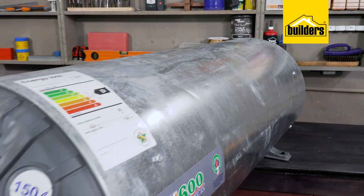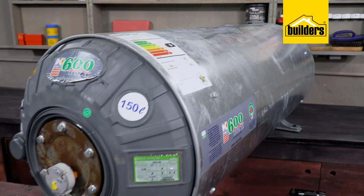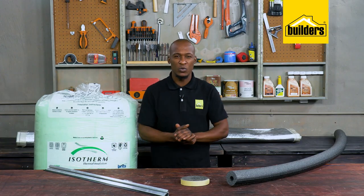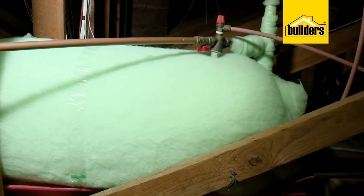Cold temperatures mean that your geyser needs to work extra hard. Because your geyser uses a thermostat to either turn on or off, it monitors the temperature of the water inside to keep it at a certain temperature. The more frequently the water drops in temperature, the harder the geyser works — so covering your geyser will keep the water hotter for longer.